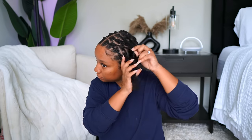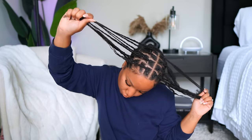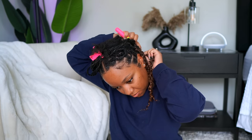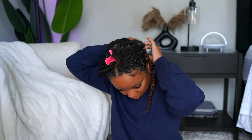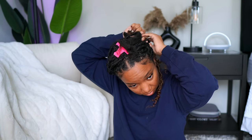I went ahead and finished the other side of my head — all my single braids are done. You don't have to do two rows of single braids, but I do suggest at least one so it doesn't look too cornrow-y. Now I'm just going ahead and adding the locks to the back of my head, crocheting them in. It's the basic method y'all already know. I was a little iffy about the color — I actually forgot I had ordered these in this color.